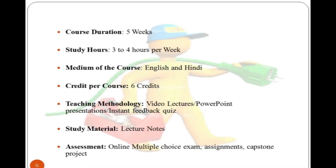The course duration is five weeks, and students need to contribute three to four hours per week.